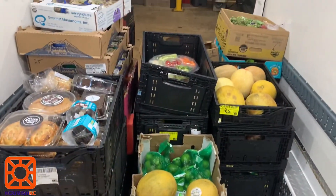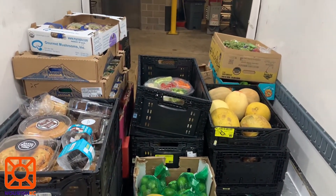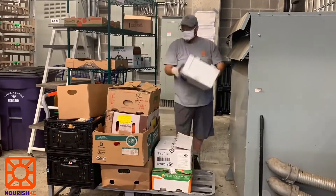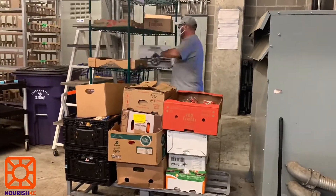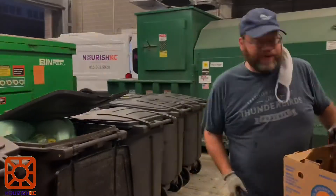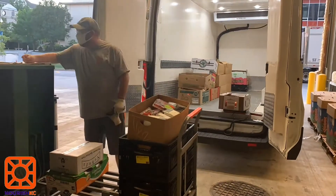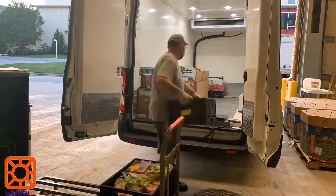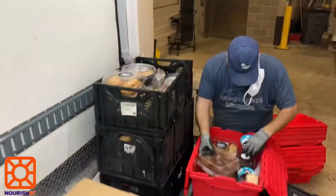This video shows the average amount of donations we will get on a Saturday. Load up the cart or u-boat with the donations from the rack. As you see Jimmy doing, compost any produce you see that is bad. If the crates are too full you won't be able to easily stack them. Make sure you take out any items that are overflowing and put them in a new crate so they don't get smashed.